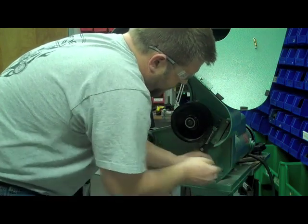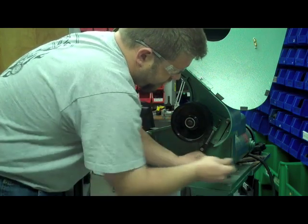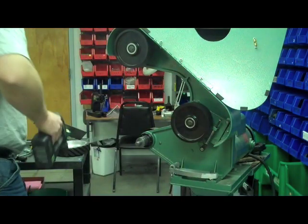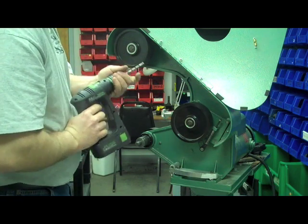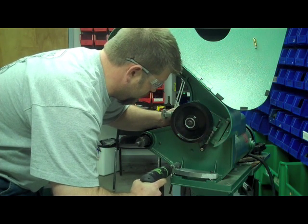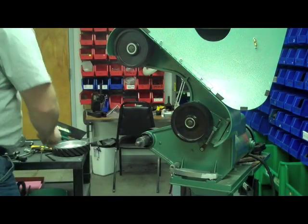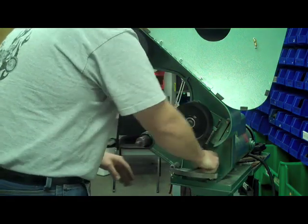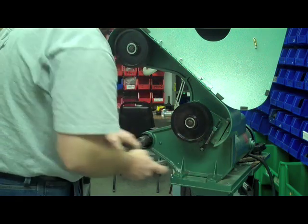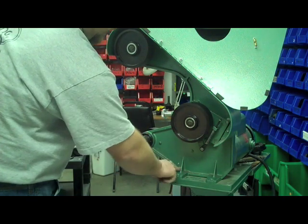We don't want any motion or any movement in there. Once you're tight, go ahead and you're going to need your drill. Take your bit that came with your kit and we're just going to drill right through here into the frame. Once that's done, we can go ahead and remove the drilling fixture from the machine. Go ahead and set that fixture aside, and clean up your shavings — get them out of the way. We don't want them to fall back into the next step.